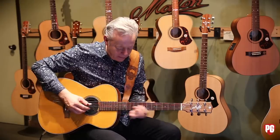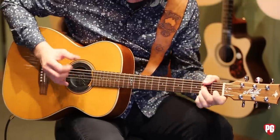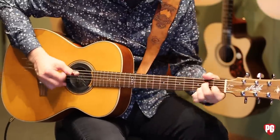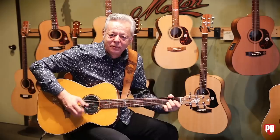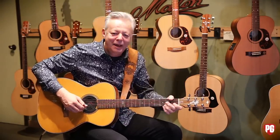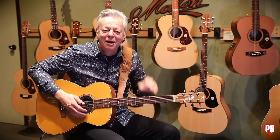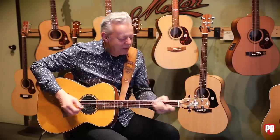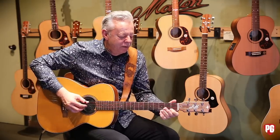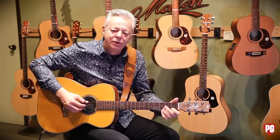And I used to do variations on that. I'd come up here to the 12th fret and go — getting up there and then getting back accurately. You've got to have a clear mind to do stuff like that. That's the kind of riff that I used to use at the end of Lady Madonna.